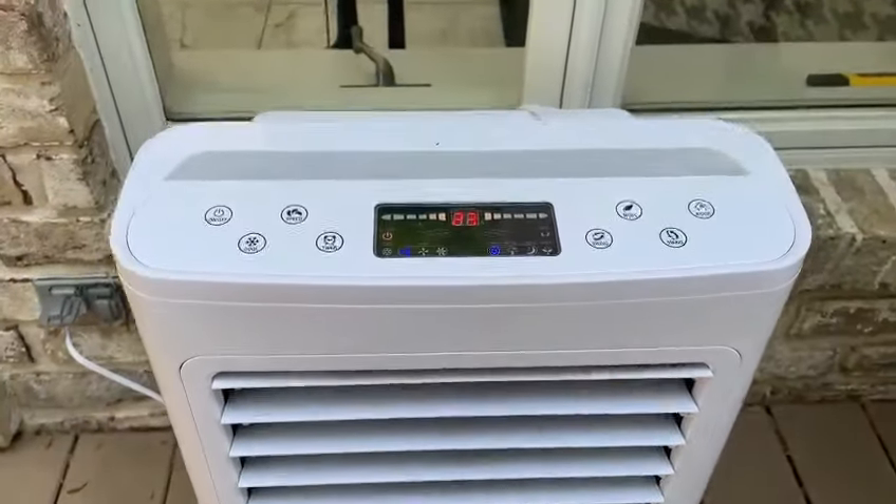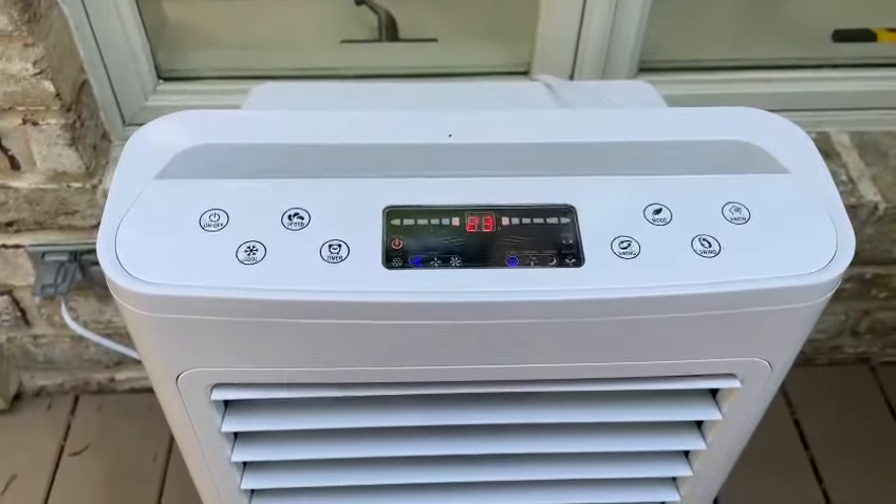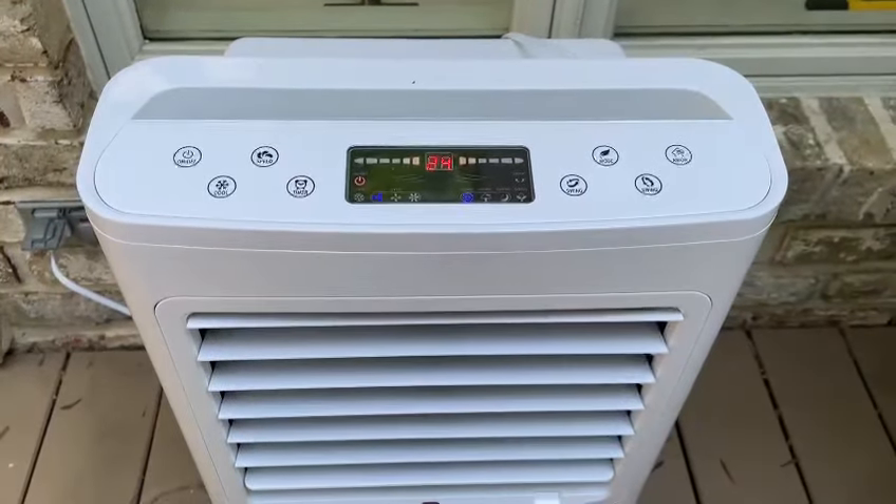I've been using this unit for about a month, every night to sleep, and it is super quiet while being really powerful. On super hot days I fill the tank up with water to cool the air.